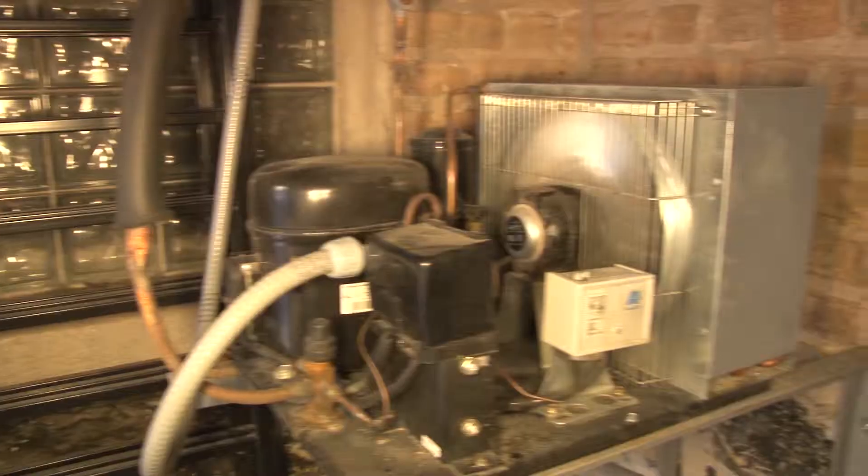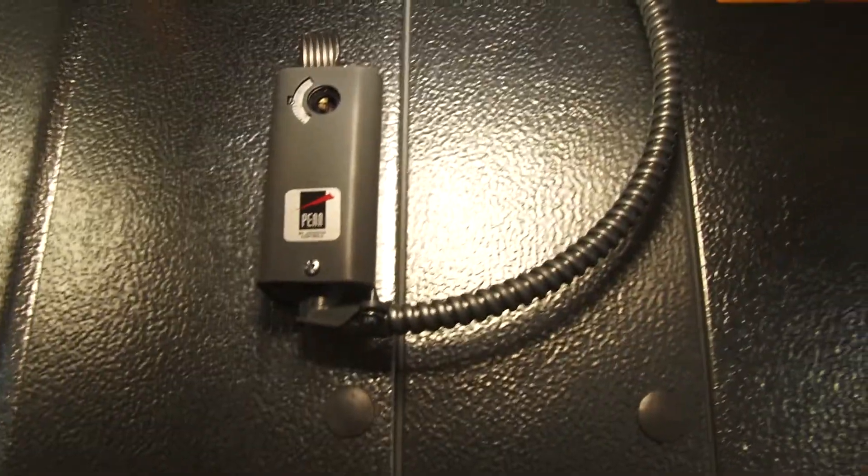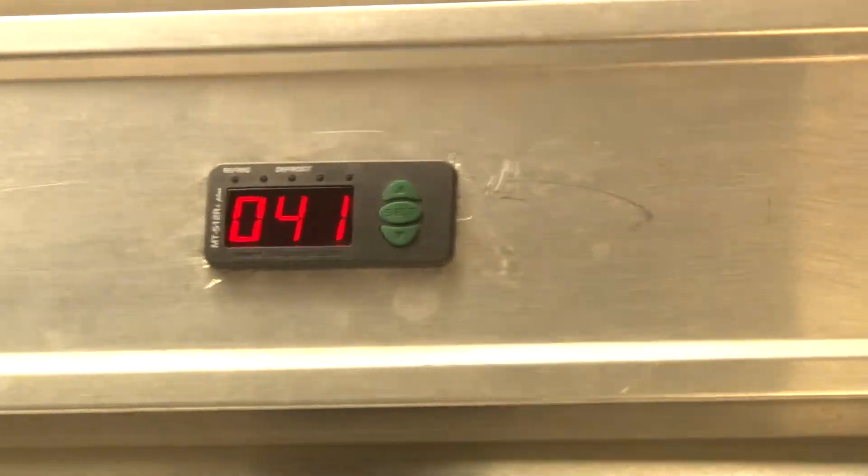Refrigeration equipment makes up more than half of the electric bill in the restaurant or supermarket, so saving energy has become a top priority. The easiest way to save more energy is to upgrade to a digital temperature control. It's inevitable that the future will be digital.